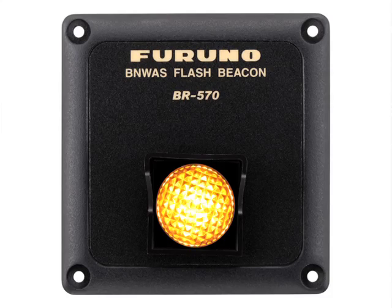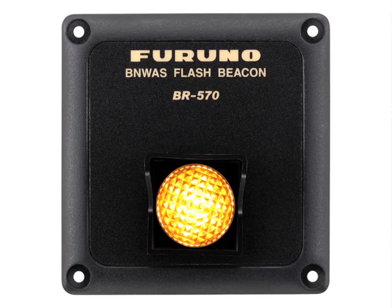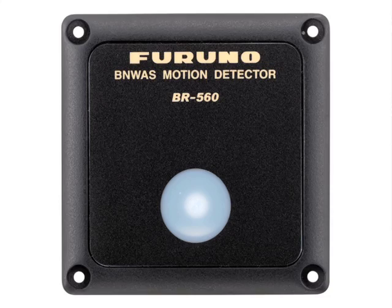In addition to these options, we have what's called a flash beacon, which is an additional visual alarm to be installed on the bridge in the initial alarm stage. We also have a motion detector, which generally is installed in the upper bulkhead or the ceiling of the vessel, which will monitor movement of the bridge.